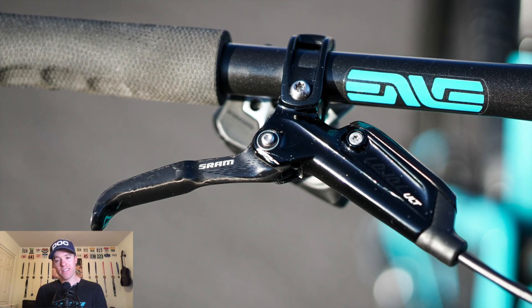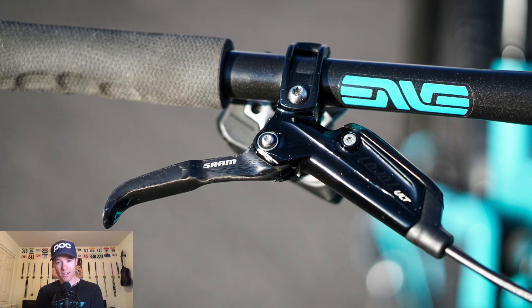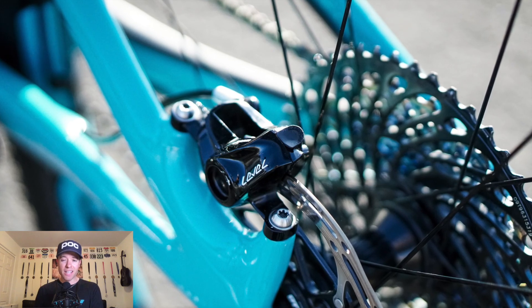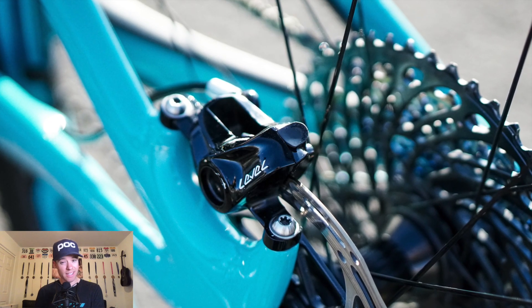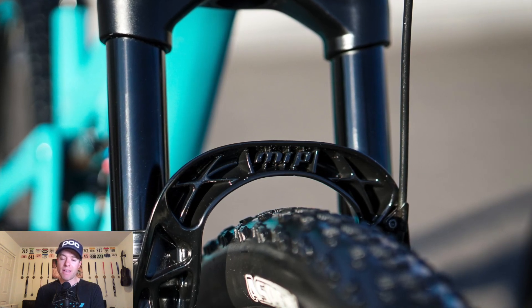SRAM Level Ultimate brakes — love the weight, but that's about it. They're really fussy and kind of hard to set up. You have to run a lot of pressure, and they give you a longer lever to try to get better leverage and more power, which kind of helps. But I get a lot of flex out of these calipers — they're just really not that powerful. I'd like to try XTRs instead.